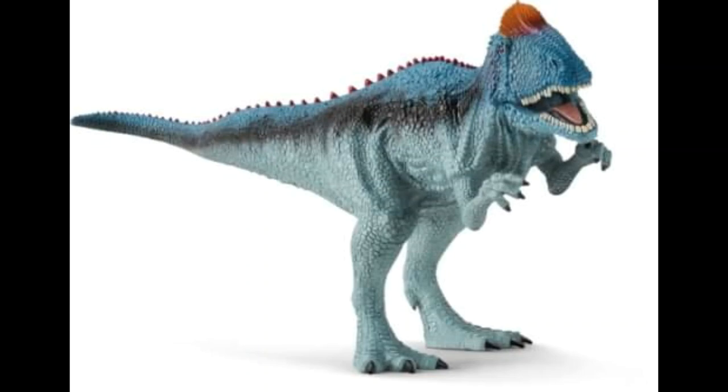Now the next one is probably the worst out of this bunch of five, and that is the Cryolophosaurus. I'll start off with a positive — I will applaud Schleich for going for such a bold colour scheme, like bright sky blue and purple, and I do like how they made the crest red. But oh boy, there's a lot going on here. I think my least favourite part is just the overall pose — it looks so bland and awkward.